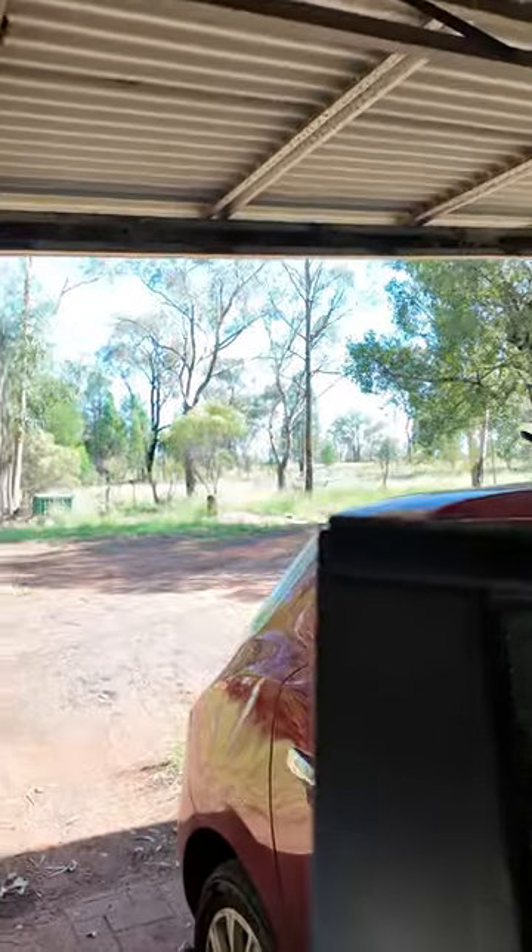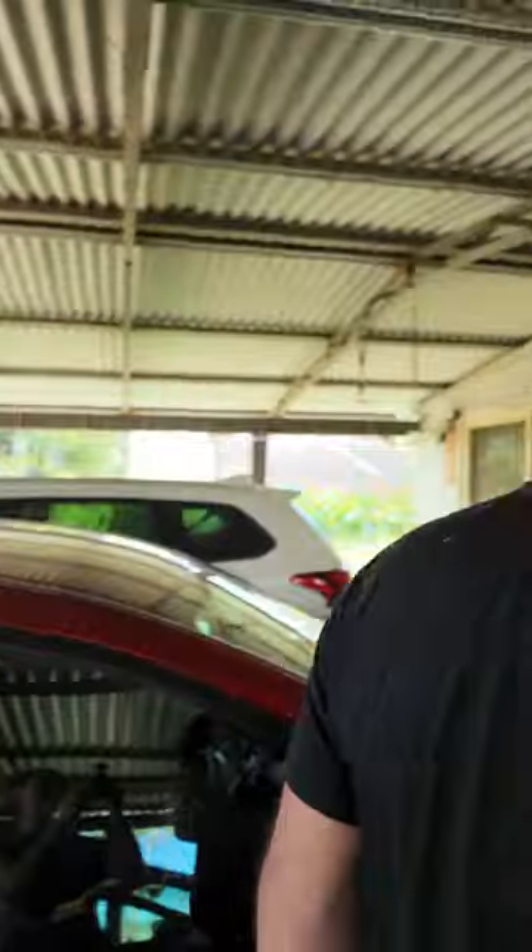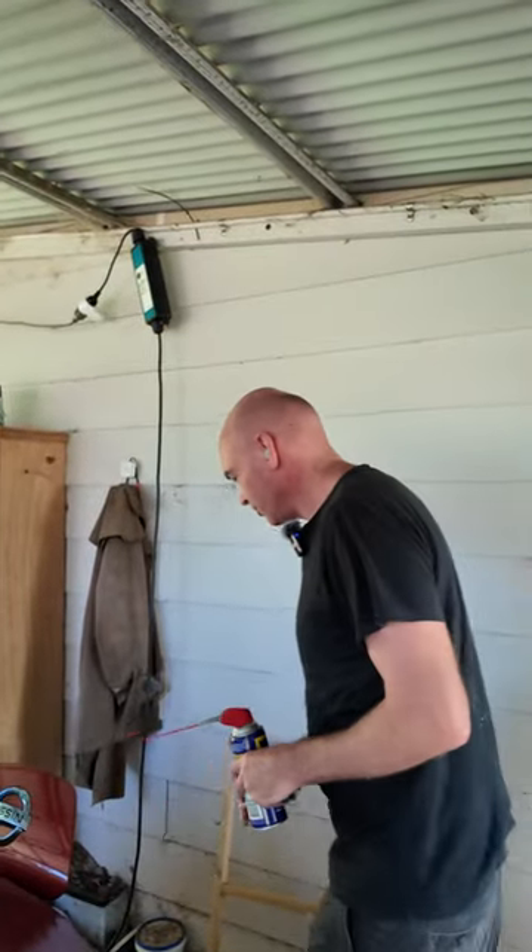This is how to fix the problem with the Nissan Leaf. I'll just undo the bonnet. What happens is water comes down here and it rusts the top of the shock absorbers.